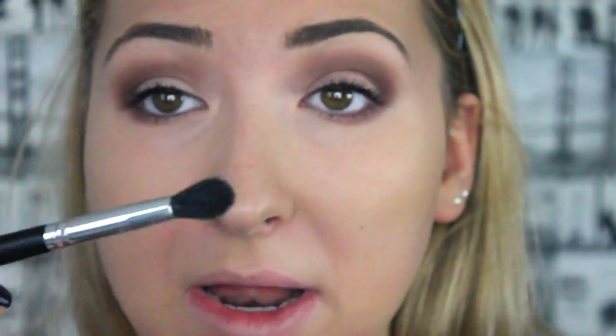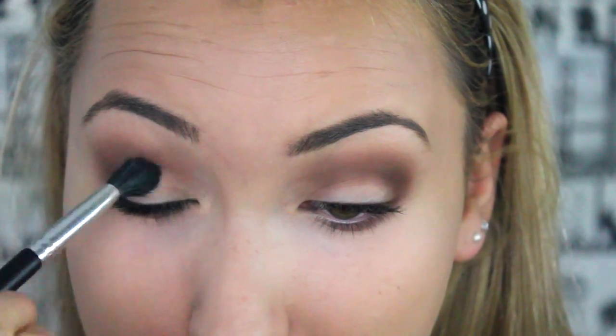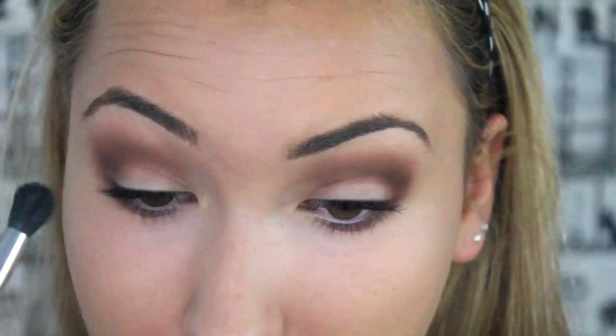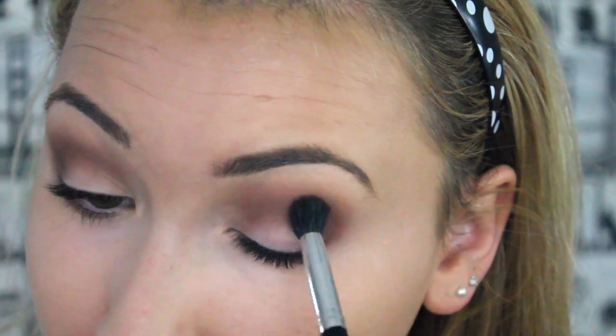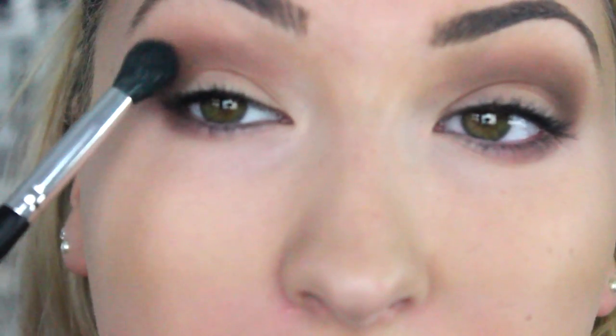I'm going to get the blending brush again and just blend them together. These shadows are a dream to blend — they are literally so easy to blend. For some reason this eye looks darker than the other one; I don't know if it's because of the lights or not. Maybe I have them set up wrong, but believe me they are absolutely identical, so please excuse that.